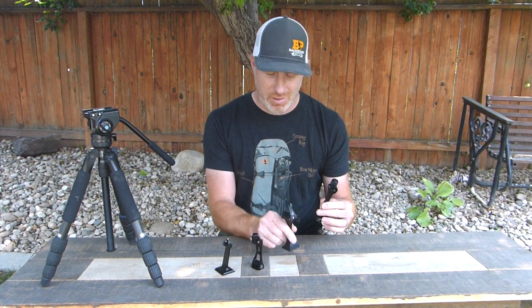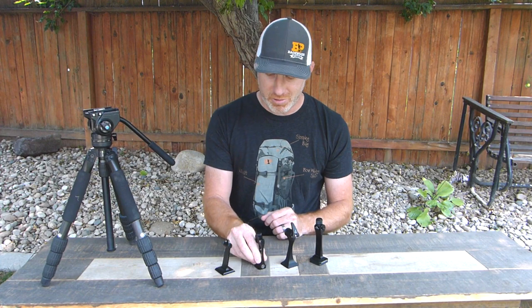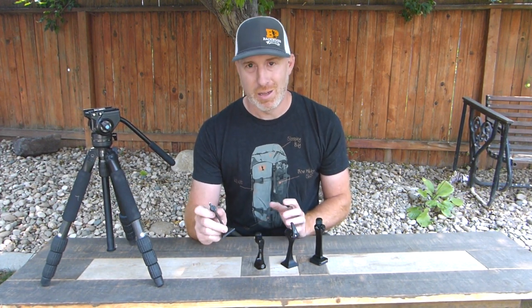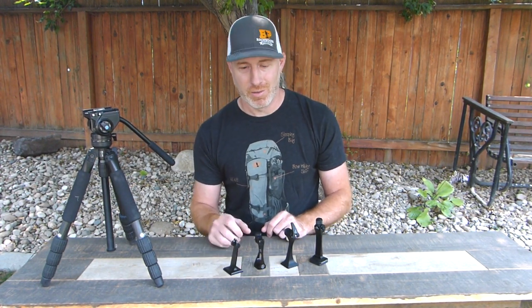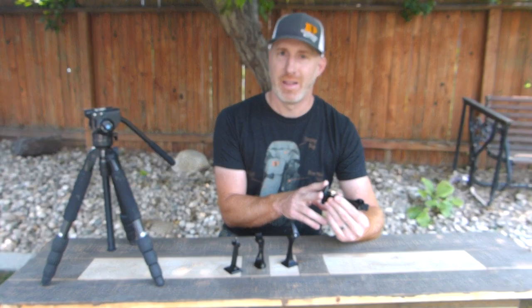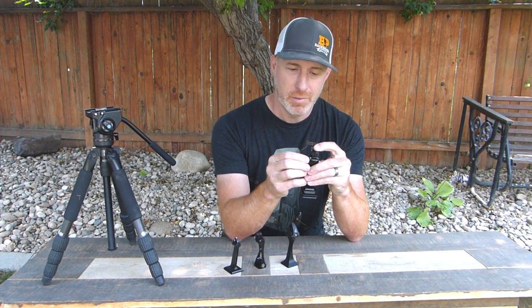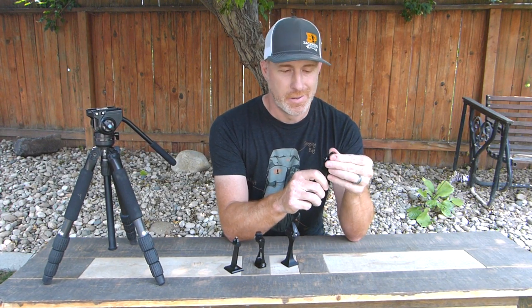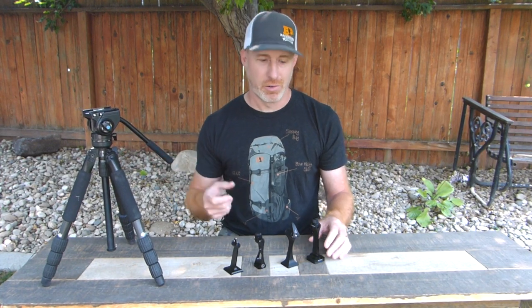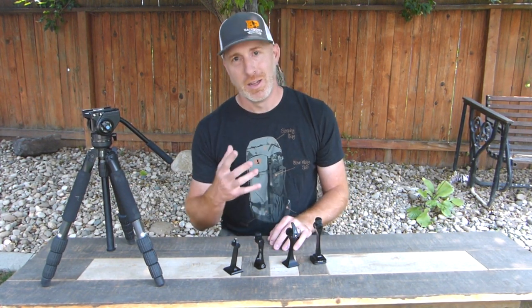The Outdoorsman's and the Swarovski are the most stable for me — they held everything as solid as you can possibly get binoculars on a tripod. The Bushnell was right there too, super solid. The Field Optics Gen 2 does a really good job and is a huge improvement over the Gen 1, but there's just a tiny bit of play if you're being super nitpicky. For the Outdoorsman's, since I don't have an Outdoorsman tripod I had to get an adapter plate, which added extra weight. The two-step process — pushing the button and then screwing down the knob — is being super nitpicky, but it's really solid. If I had an Outdoorsman's tripod, it would be perfect.